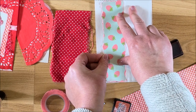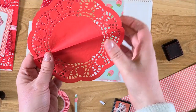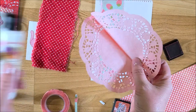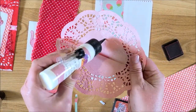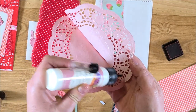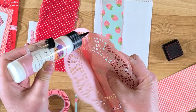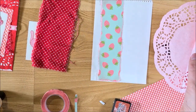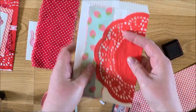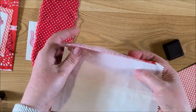Gluing that right down there. I have my doily — I think I got these at the Dollar Tree. They're really thin so you have to be careful with them. I'm going to put a small line of glue just on the solid parts of the doily, then stick that right over the top and do the other side as well.